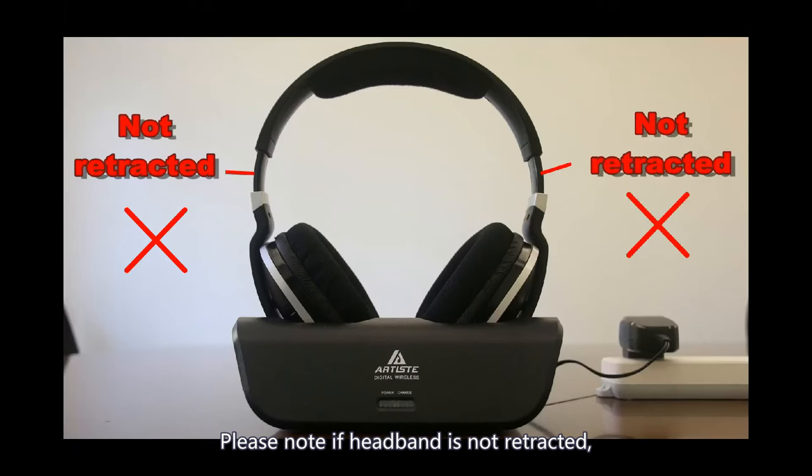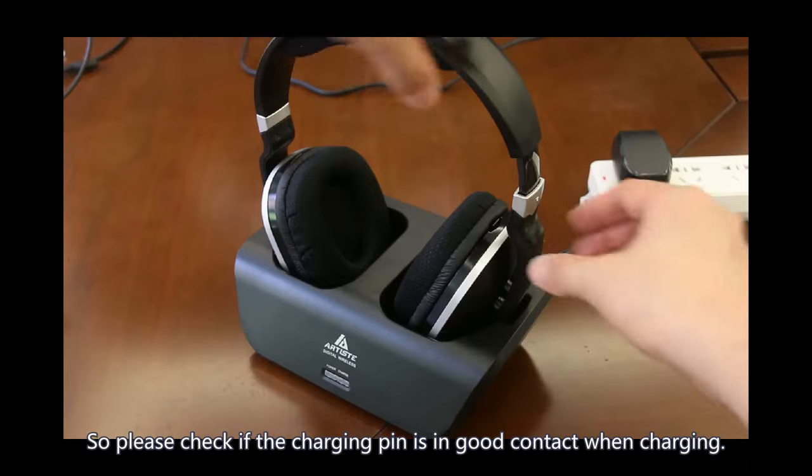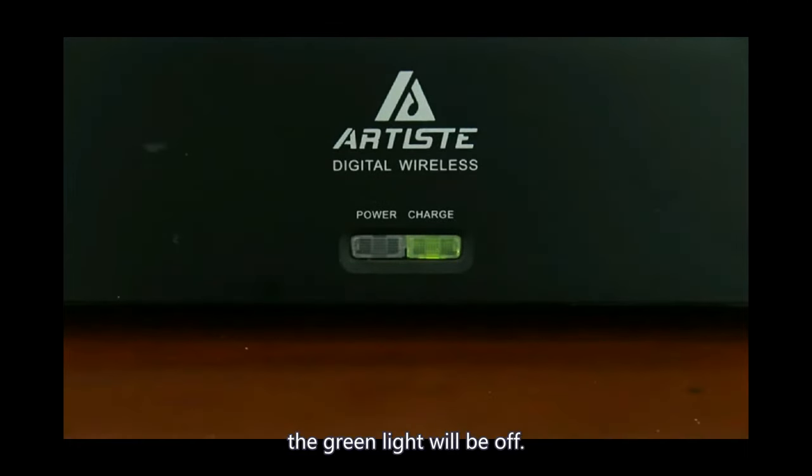Please note: if the headband is not retracted, the green light will not be bright. Please check that the charging pin is in good contact when charging. When the battery is fully charged, the green light will turn off.